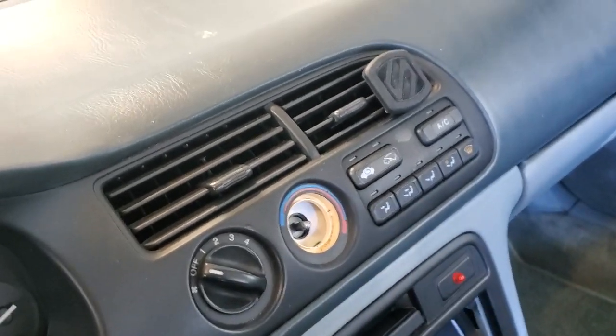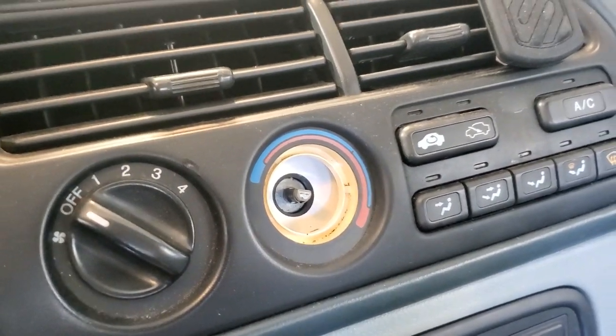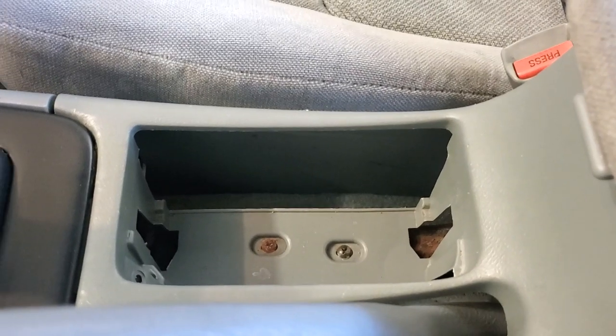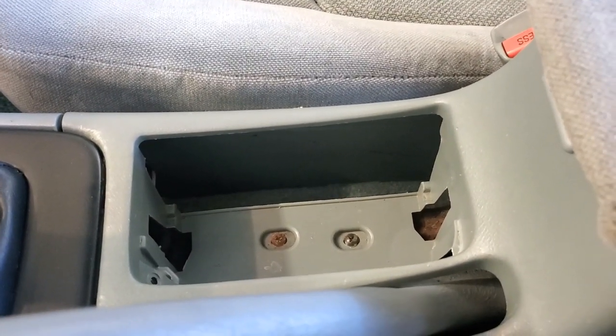If we can't find a good switch in good condition we might end up 3D printing something cool — my friend likes 3D prints, so maybe we'll make him a custom heater knob. Also, cup holders — we need to try and find some cup holders, and if not maybe we'll 3D print those too.